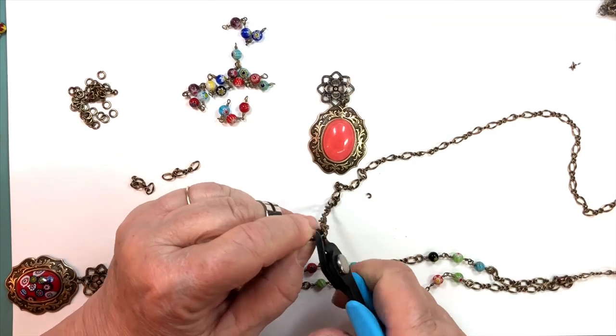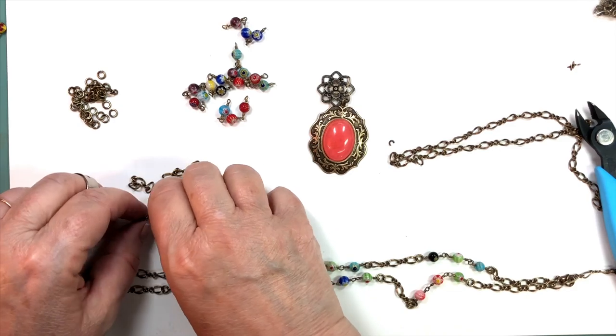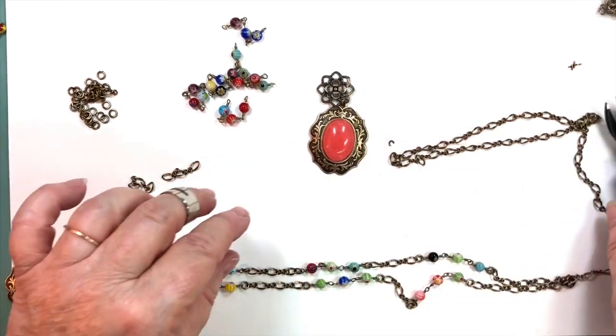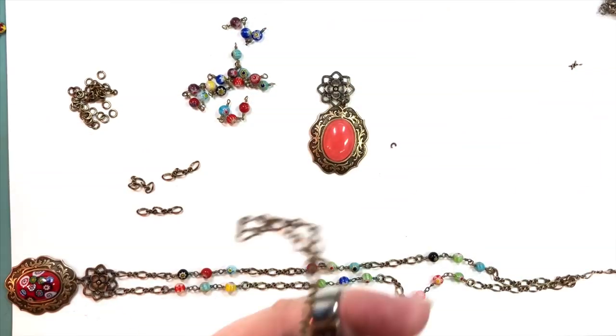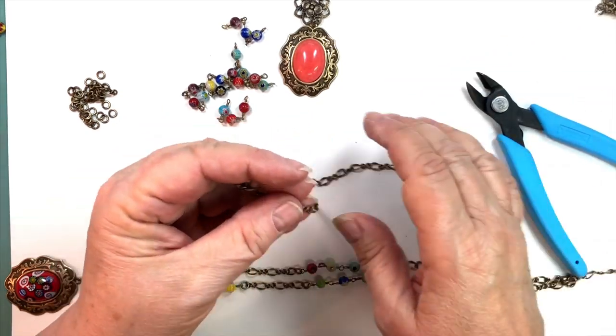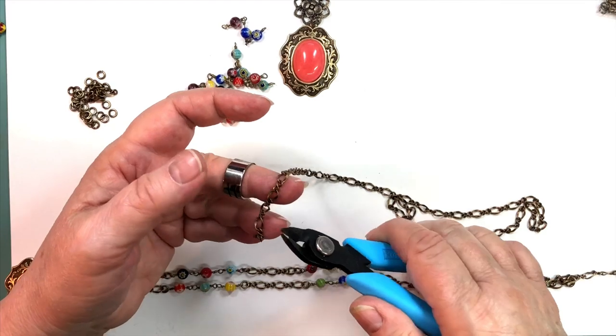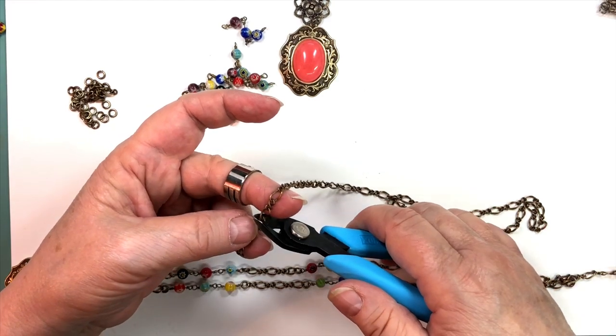Don't ask for 'sister chain' at a regular store — they probably won't know what you're talking about because it's kind of a trade term. Now that you know it's called sister chain or infinity chain, you've got a leg up because you know the trade term and most people out there don't.